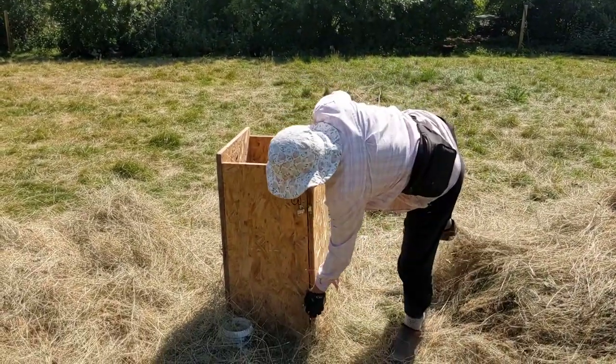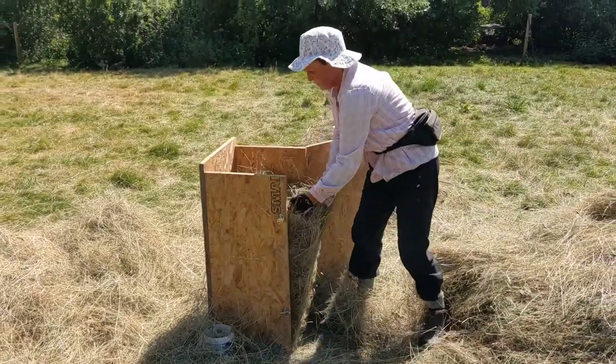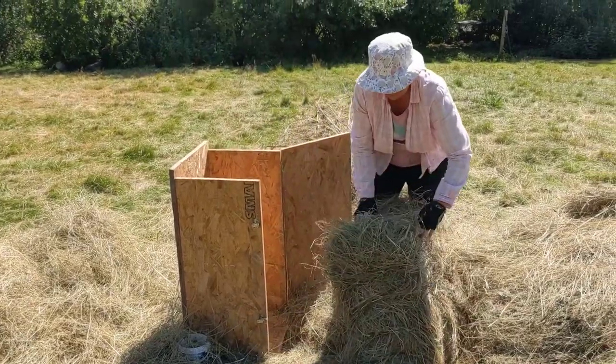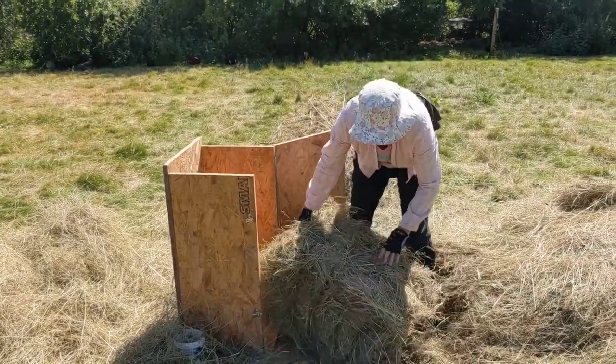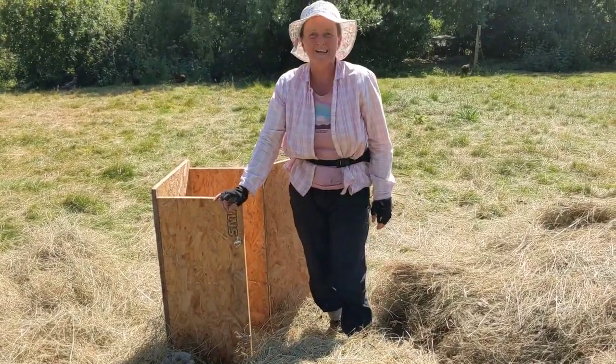We can open the door, roll the bale out, just checking that the string is in a nice place. And there you go — one handmade hay bale.